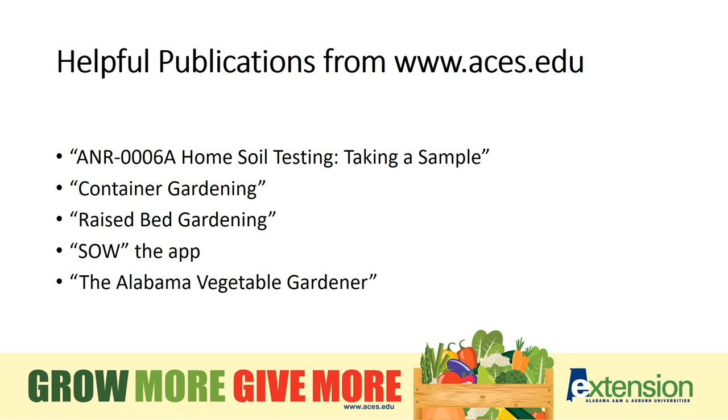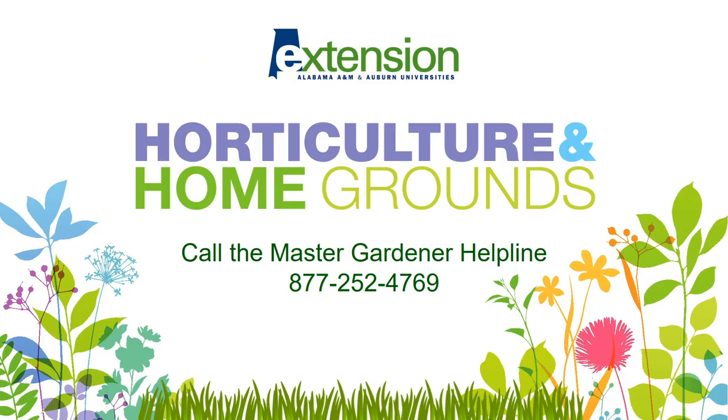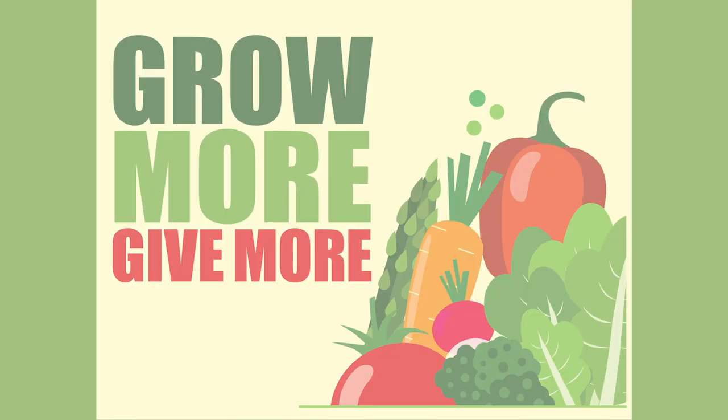The Alabama Vegetable Gardener is a great resource. You can find it and many others at aces.edu. Have gardening questions? We have answers — call the Master Gardener Helpline at 877-252-4769. Thanks for watching, and until next time, Happy Gardening!